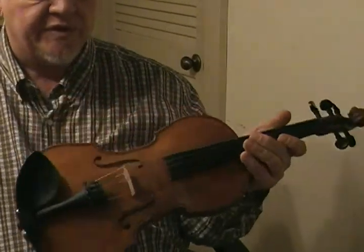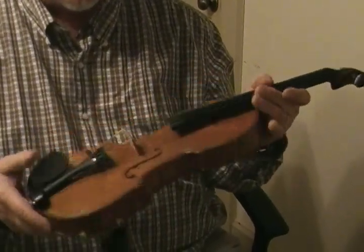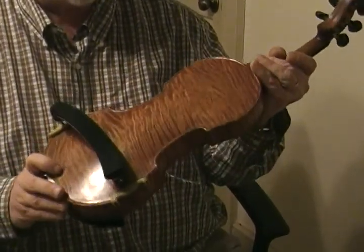That just gives an idea of what she sounds like. It's a good fiddle. It's real balanced. Nice, warm, deep tone. And she needs a good home. Thanks for watchin'.